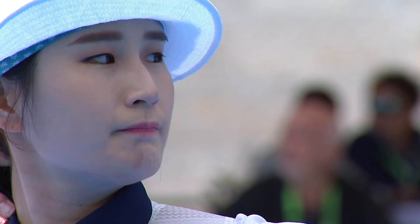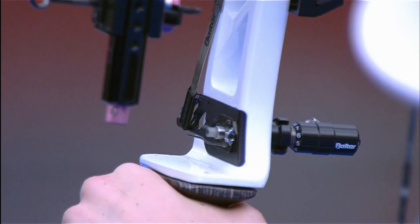Next up was Kibo Bay's sight. She used a Shibuya Ultima II. This sight had pink accents. We can also see in the top left corner of this clip that she is using the standard Shibuya sight pin.